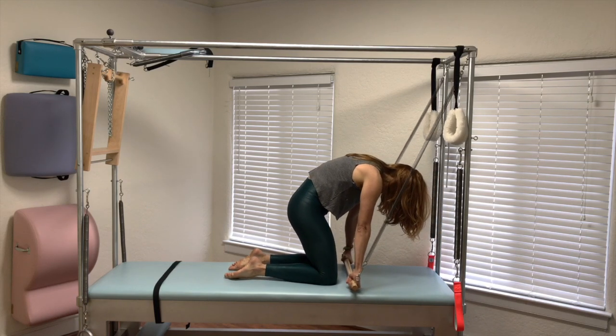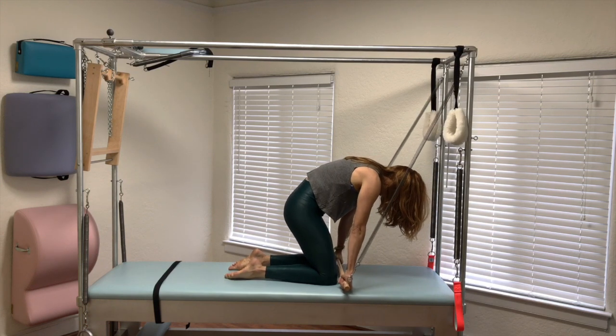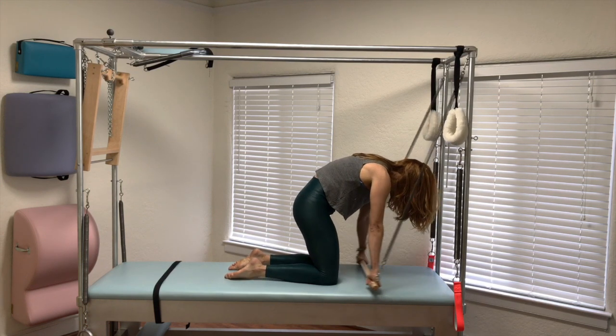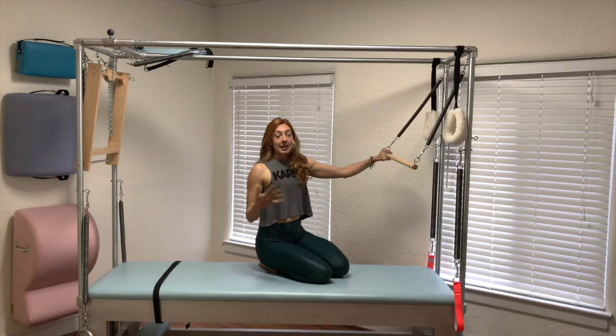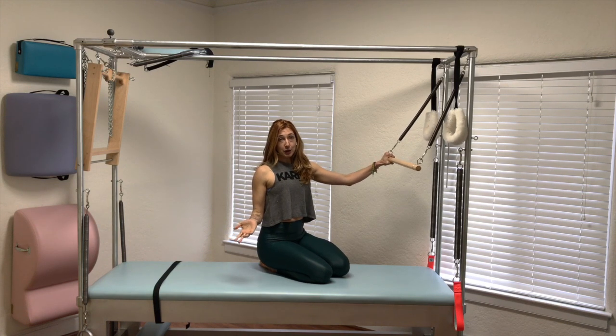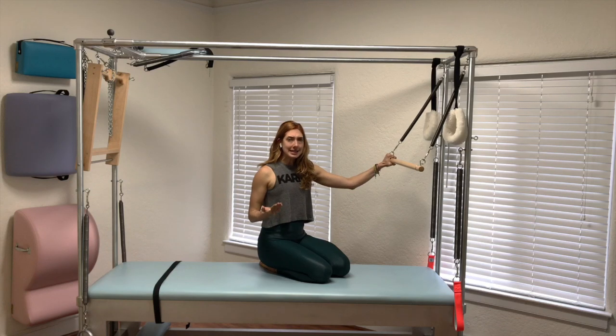Next thing: can you bring the bar to your knees and forward without losing the round shape? If you can do those three things, then rolling in and out might be in your future. If you can't, do those.